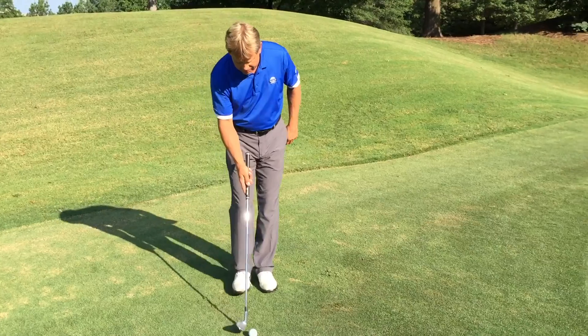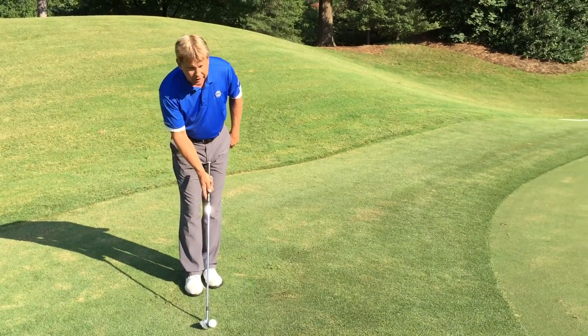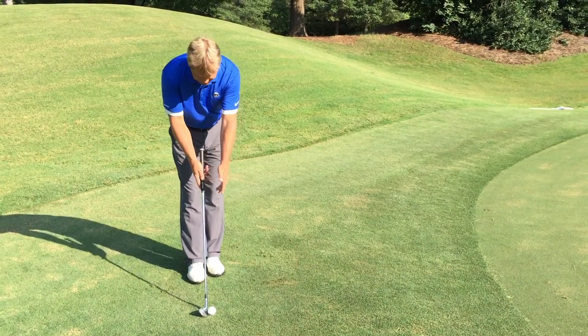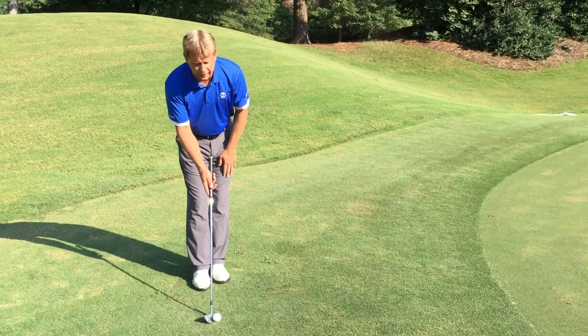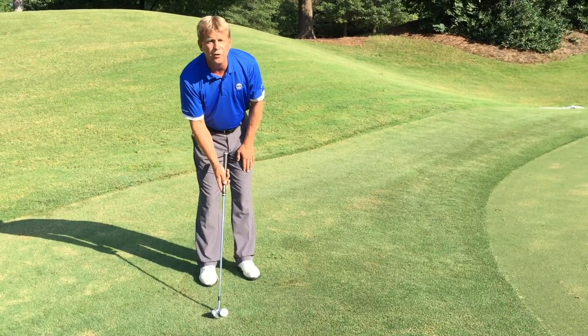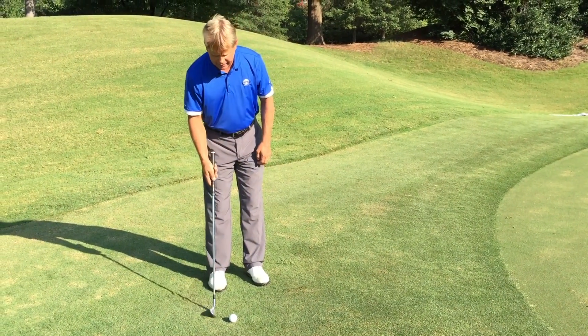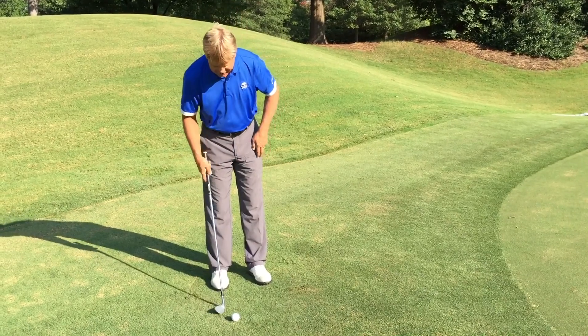For the setup, we always want to aim the clubface first at the target or with our line of flight. Next, we start with our feet together with the ball in the center, then take one small step forward with our front foot. That's going to put the ball by our inside right heel, or back foot for you lefties.